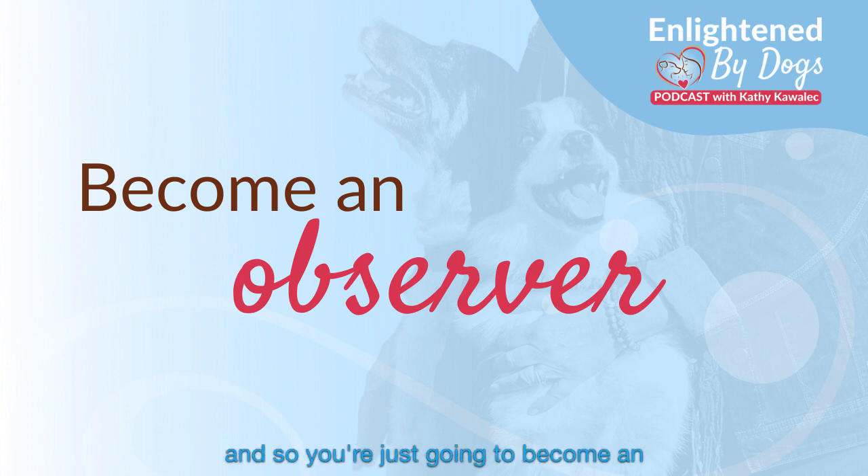And so you're just going to become an observer. Here are some things that you can observe about yourself. What are your muscles like? Scan your body to see if you can locate any tension. Are your shoulders tense? Are you clenching your hands? Are your toes scrunched up? Are you clenching your jaw? Do you have any tension in any areas of your body?